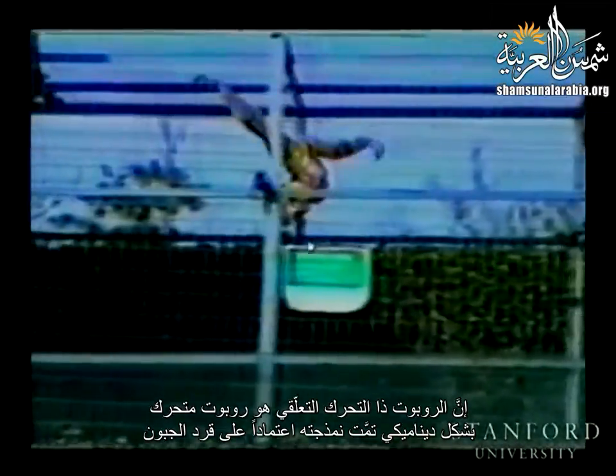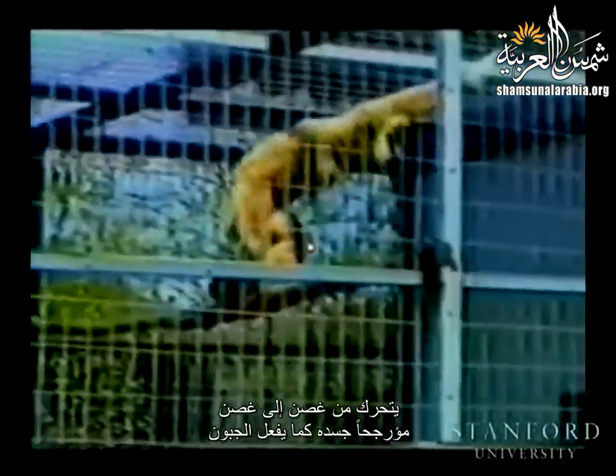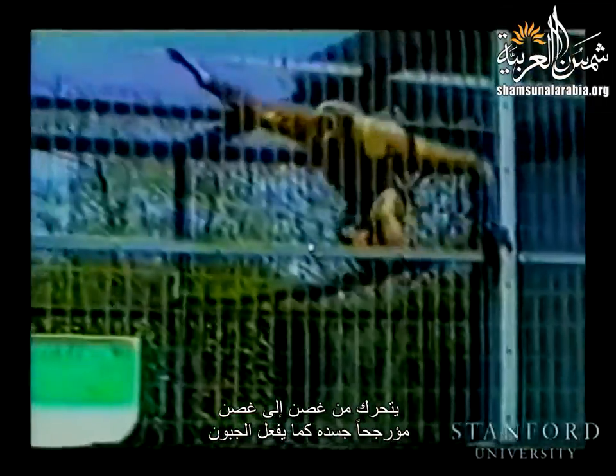The moving style of gibbons shown in this video is called brachiation. The brachiation robot is a dynamically mobile robot modeled on the gibbon. It moves from branch to branch swinging its body like them. The brachiation robot we have developed has two arms and no body. The total length is one meter and the total weight is 4.8 kilograms. The arms and grippers are actuated with DC motors through harmonic drive gears.